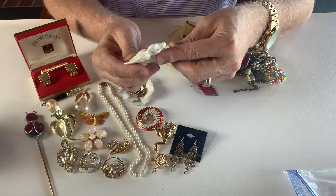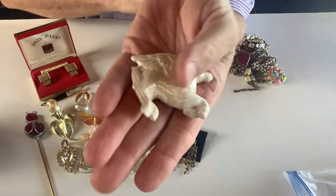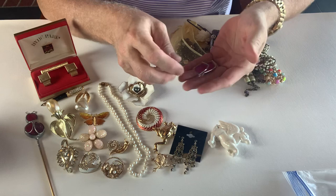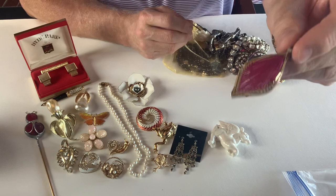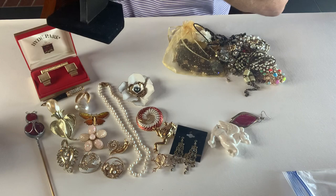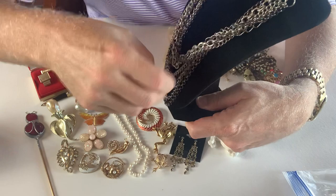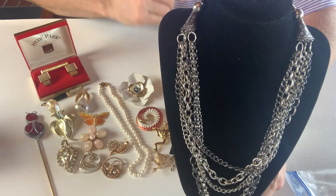Here we have what I assume is a Pegasus or something — it has a hole so you could put it on a little necklace. This is a piece of glass. A couple of pieces — there's a pair of costume string earrings, gold tone. And there's a silver tone necklace — it's a chain that's a little bit tangled from being in the bag, with six different types of chain on there.